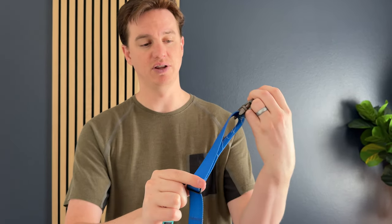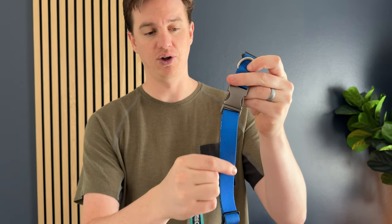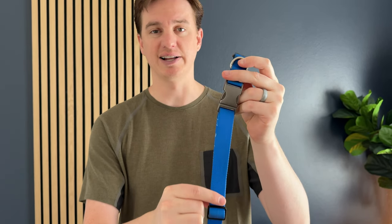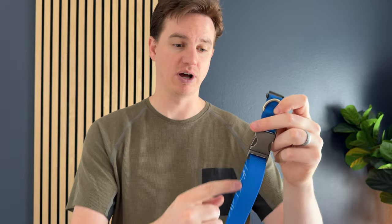It's super awesome that it integrates into all these different platforms. They come with different colors, but they all have this metal buckle and nylon-like leash material on the Fi Series 3 when you buy it from Fi — they all come with a color.